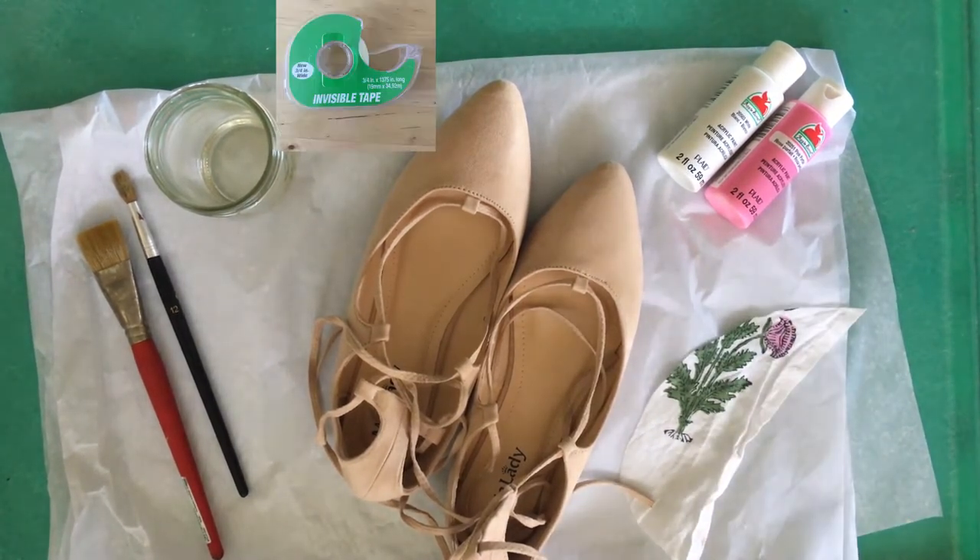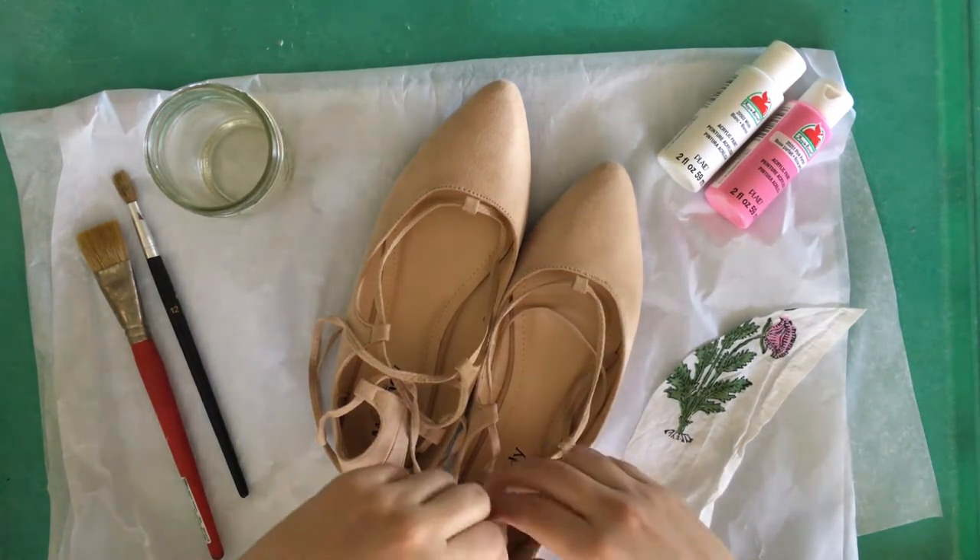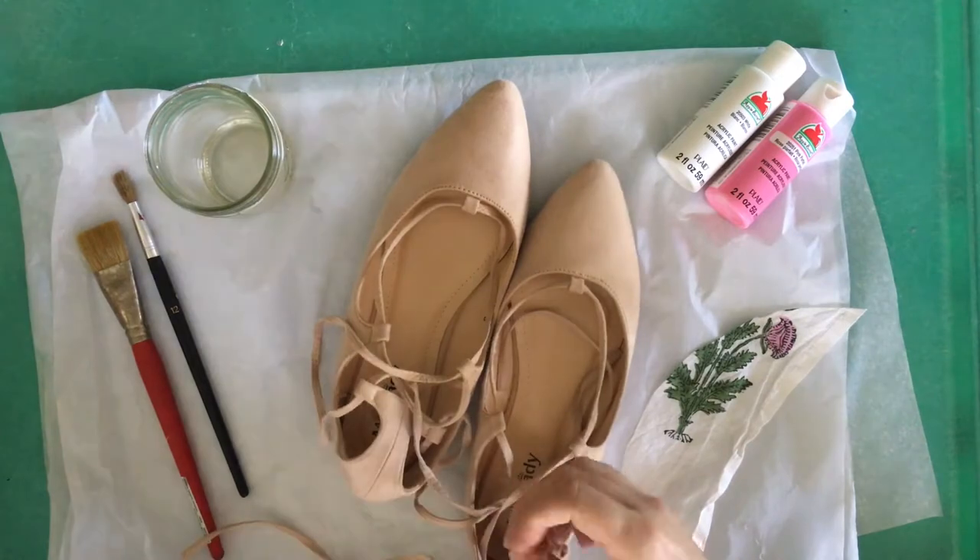And a swatch of the fabric that you're trying to match to, and scotch tape or perhaps painters tape. Okay, let's take off the laces.